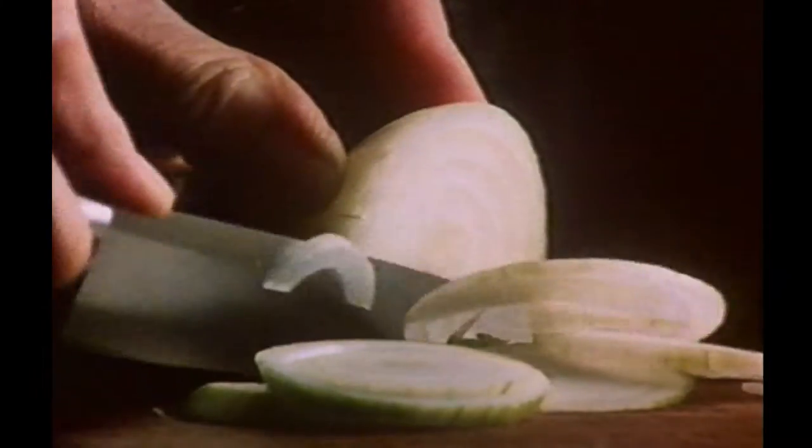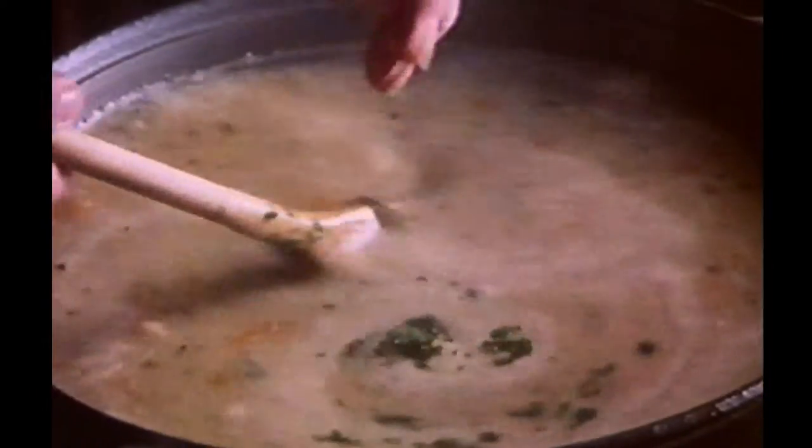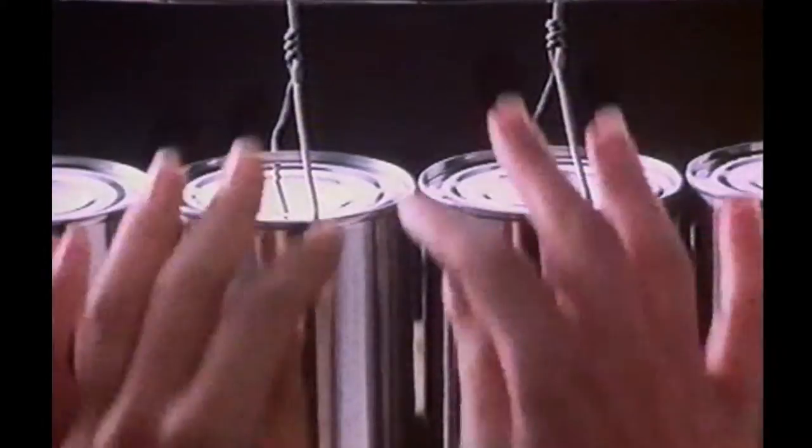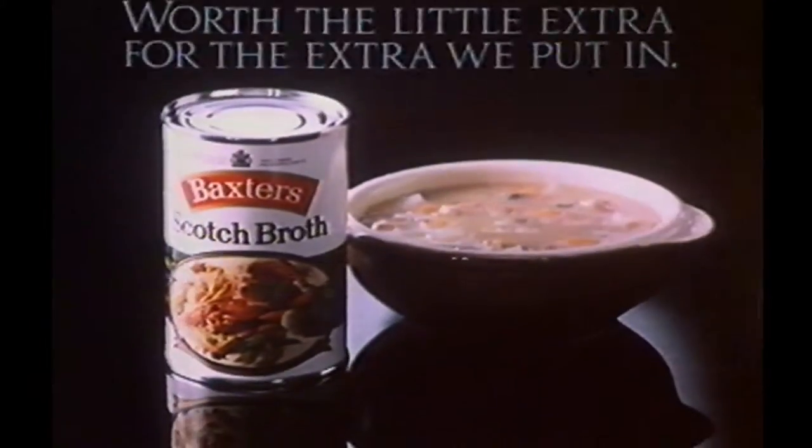We prepare, season, and cook with a little extra care. Today, every Baxter soup tastes as good as the original. Made to measure quality for little more than an off-the-peg price.